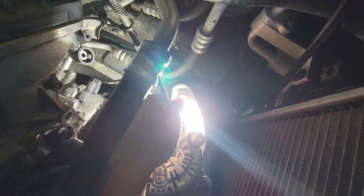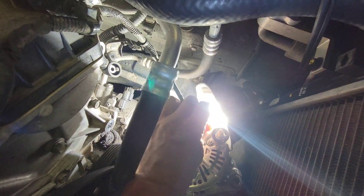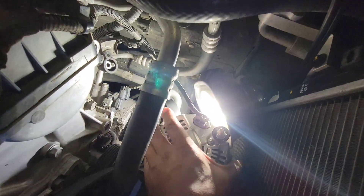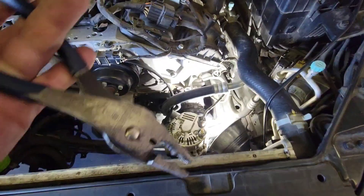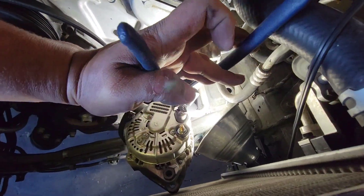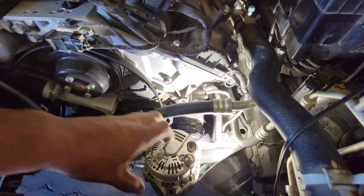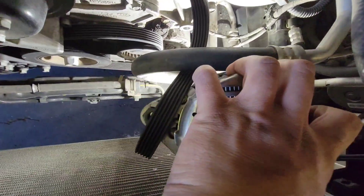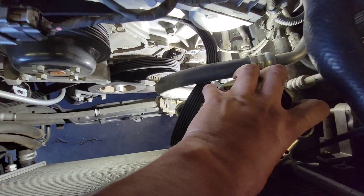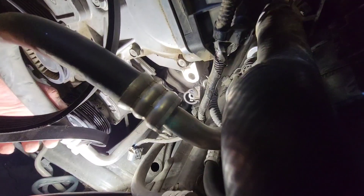There is a pigtail connection right at the end. Press this in — you should be able to press that in and pull it out. It's pretty tight so I'm going to use some pliers to press that and pull it out. There is the alternator, and here is the AC compressor.